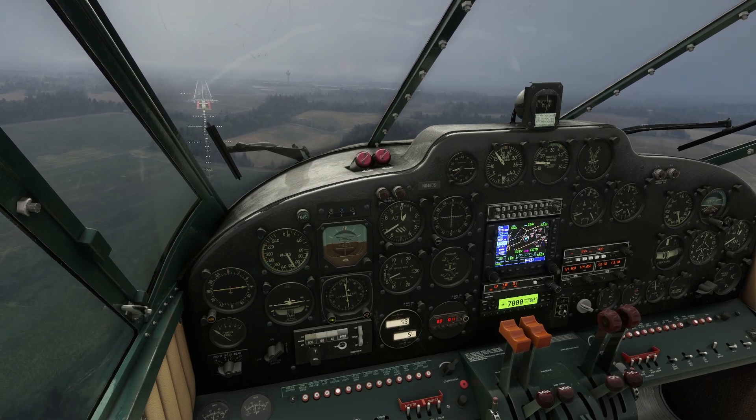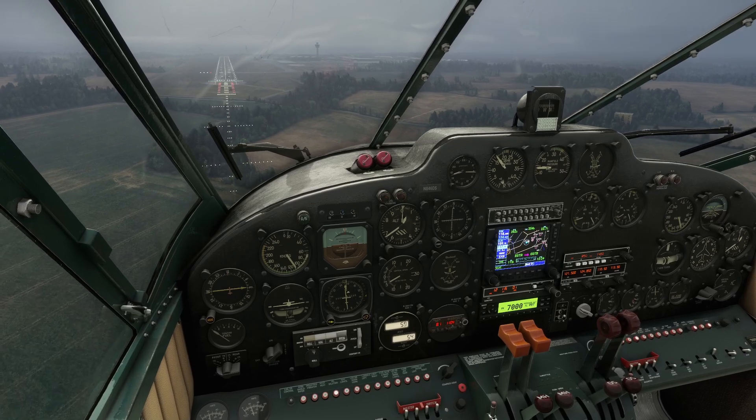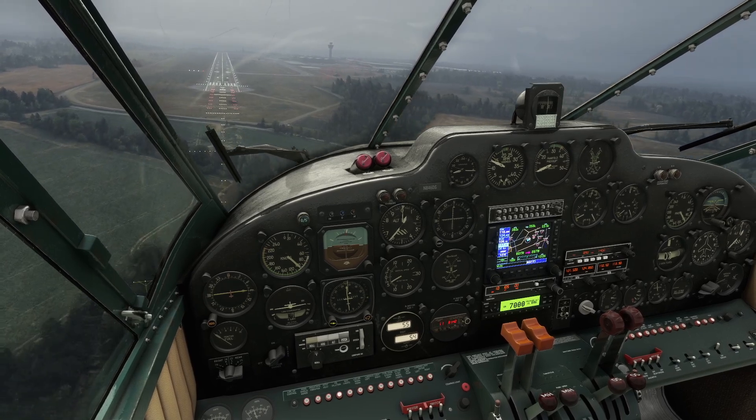Gear down. Flaps down. Throttle to idle and we're just going to fly it in.